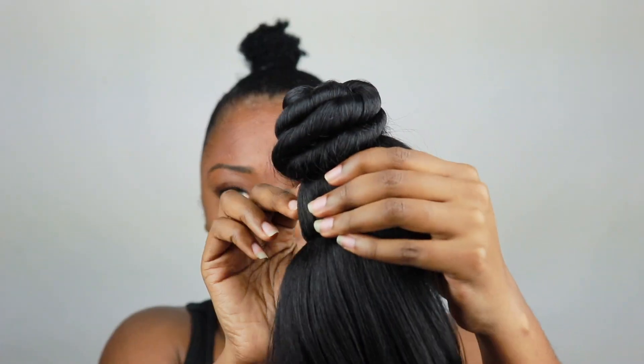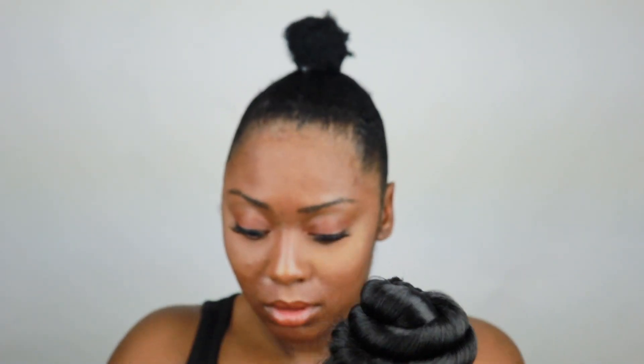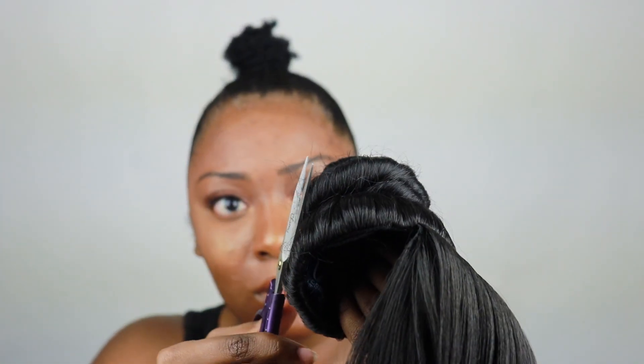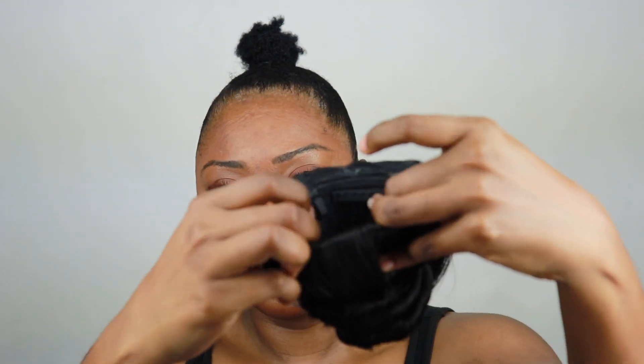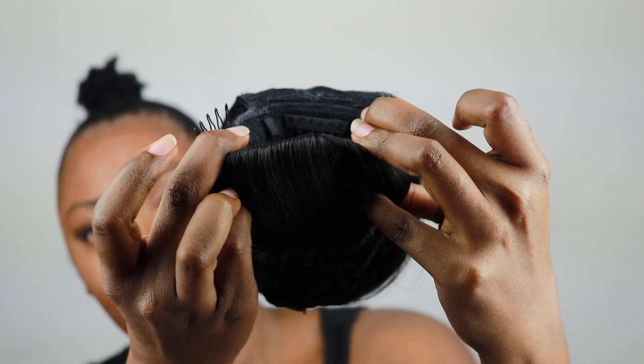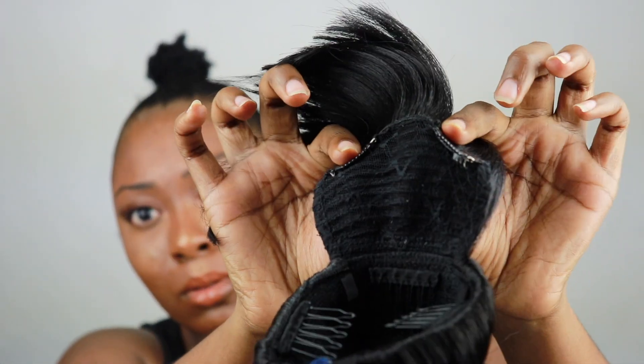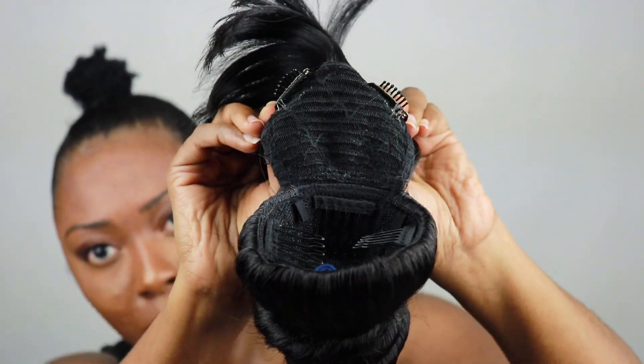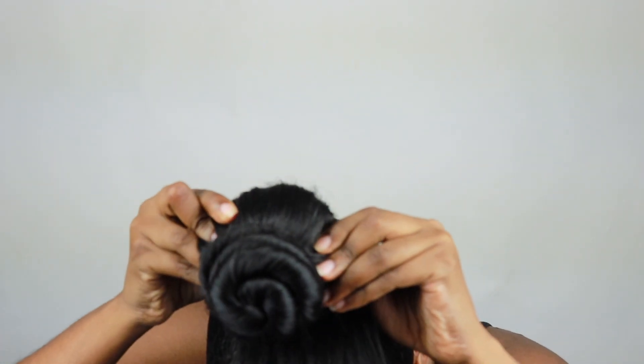Now I'm going to go ahead and take the actual ninja bun contraption. I'm going to clip off the excess hairs because it does have a little bit of fraying. Then I'm just going to take the actual unit, take the clips and flip them out to make it easier for me to attach it, and undo the wig clips so I can easily attach those as well. Then I'll just put it on top of my little fuzz ball right here.